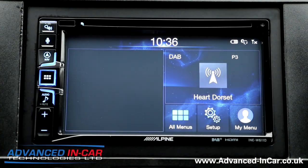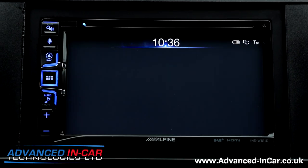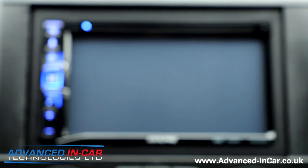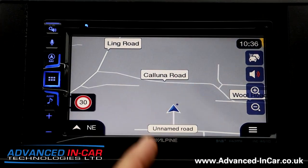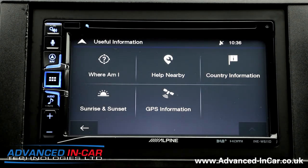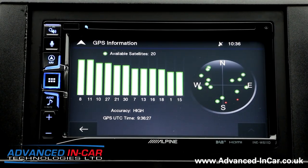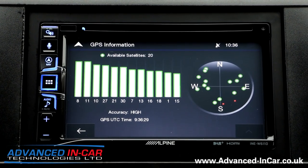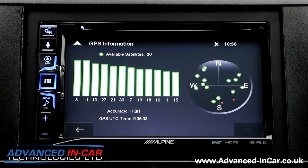With the home icon you can do split-screen stuff. If you want full nav, you can hit the screen like any other normal Alpine and it goes straight into navigation — where you are, and other bits and pieces. You've also got useful information for GPS.